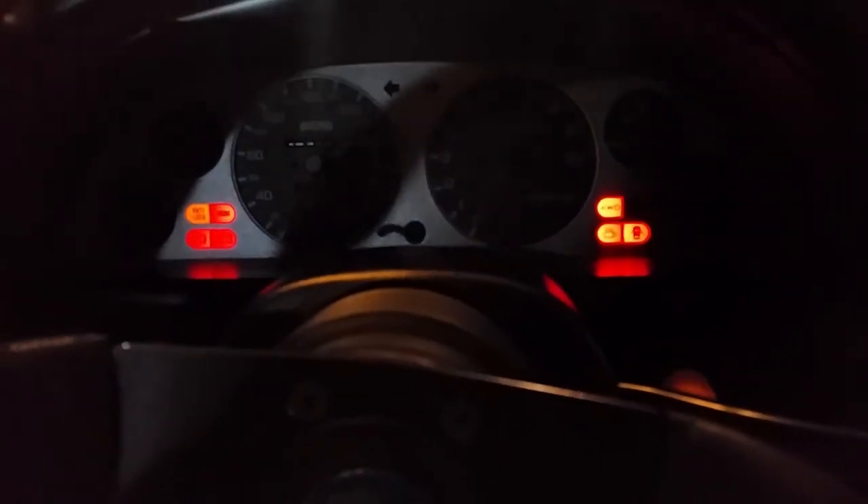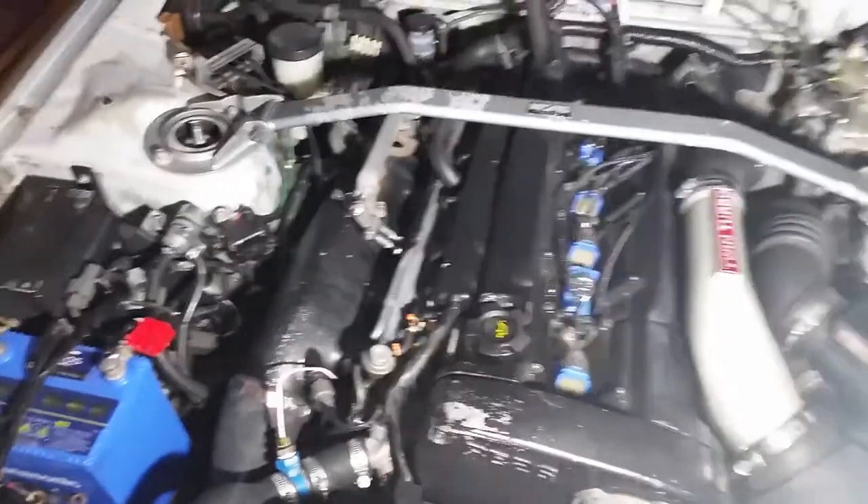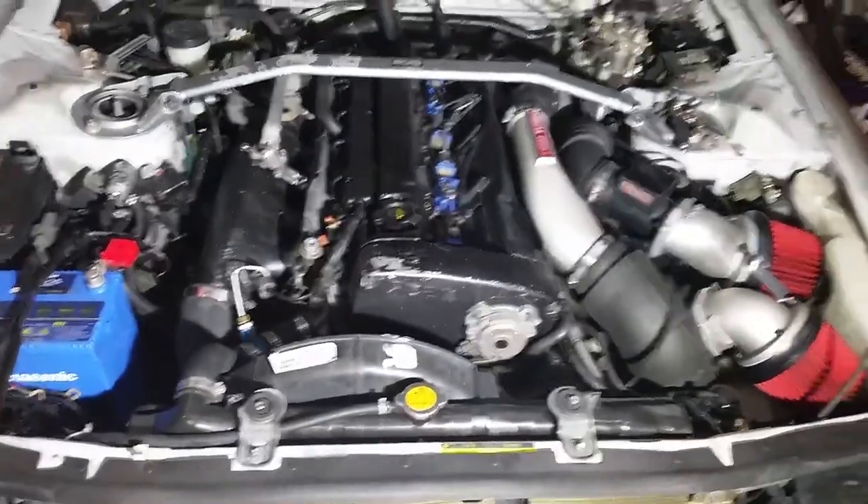Alright guys, here we go — second video just to show how it sounds for the startup. There we go. Starts right up, sounds pretty smooth. I decided I'm going to leave the center cover off because from what I've read, sometimes that causes so much heat inside the engine compartment that those coils and wires cook. So that'll help keep things cooler and protect the longevity of those components.